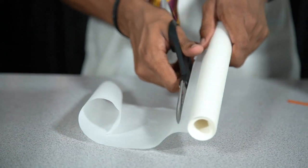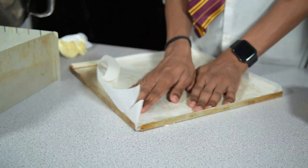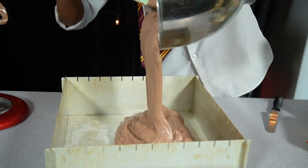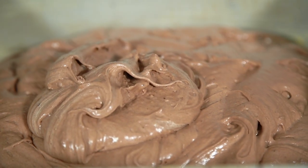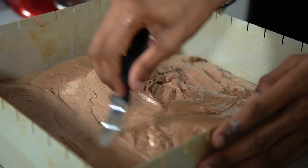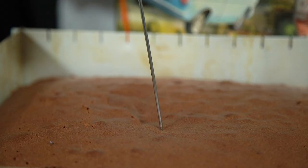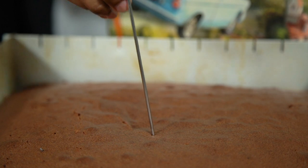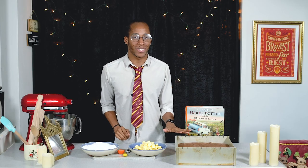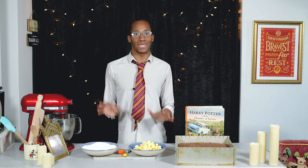To prepare the cake tin, cut out a square of baking paper, grease the tin with butter, and line it. Pour in your cake batter, level it off with a spatula, and bake at 180°C (350°F) for about half an hour. You'll know it's ready once a skewer comes out clean. Once the chocolate cake is cooked to perfection, leave it to cool down completely while you move on to the buttercream icing.